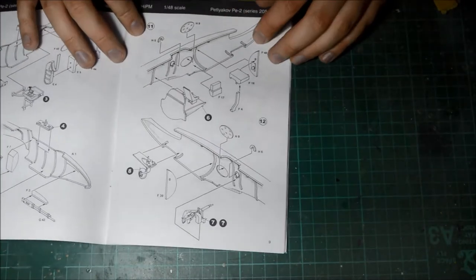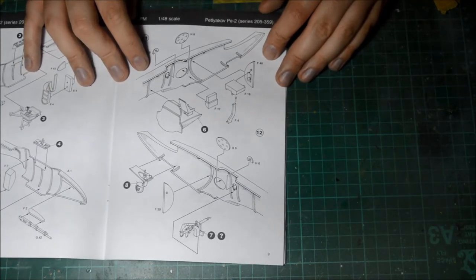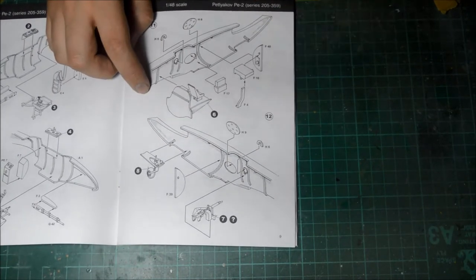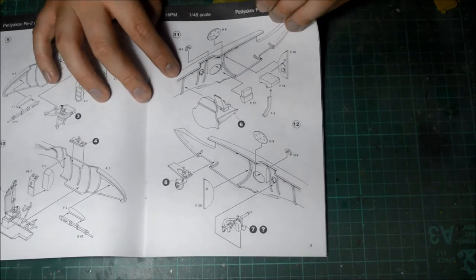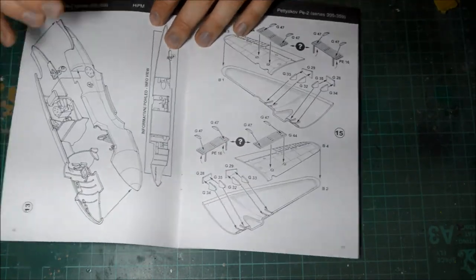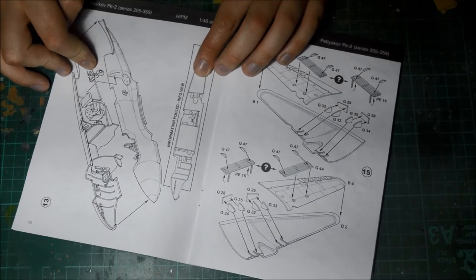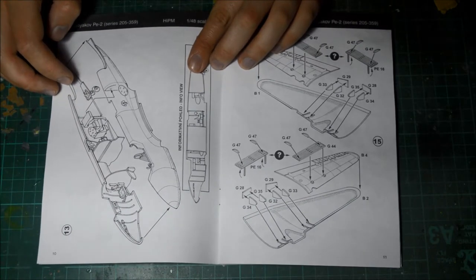That all fits into one fuselage side — the gun sits through there. They did have the gunner fire through those openings. So that's all hunky-dory. Then we go to the fuselage sides — there's the rear gunner position and where it sits for the bottom gunner. I wouldn't like to sit there. You've got your glass pieces going in there, that's where your gun sits. Then the two fuselage sides go together — the instructions show exactly how it all fits.